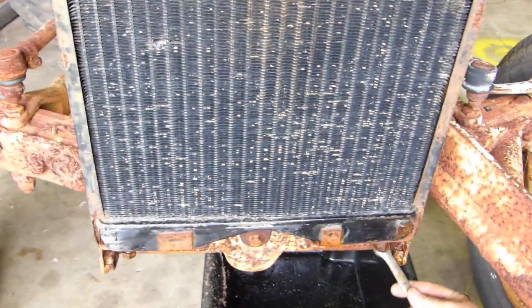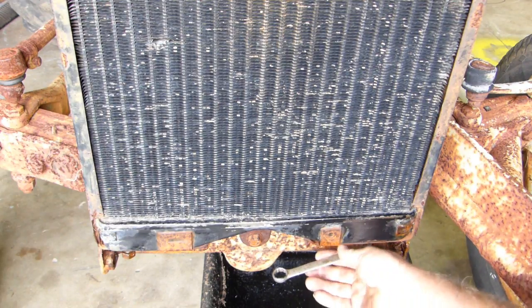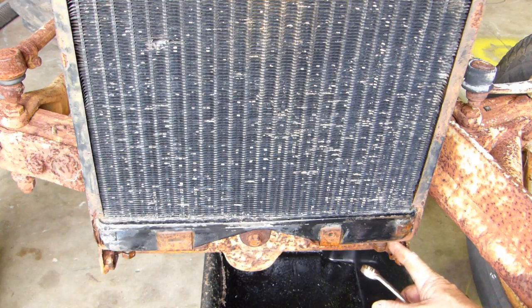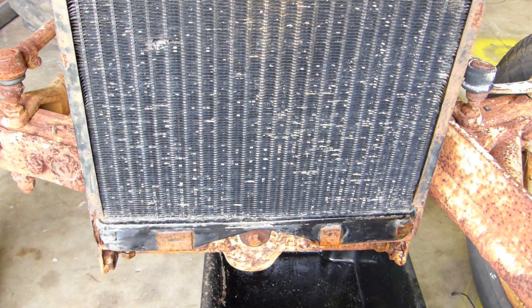To get the radiator out there's two bolts down the bottom here. Loosen those fellas off — at this stage I'll just loosen them and I'll put a bit of Inox or WD-40 around them as they can be tight. They're not that tight in my case but I do like to put a bit of that on early in the piece.